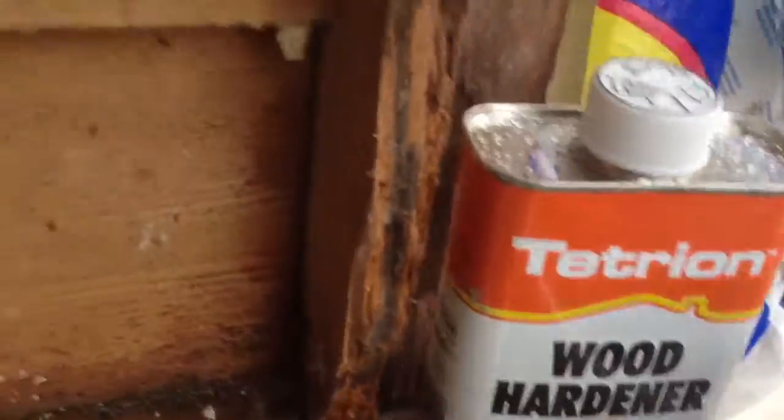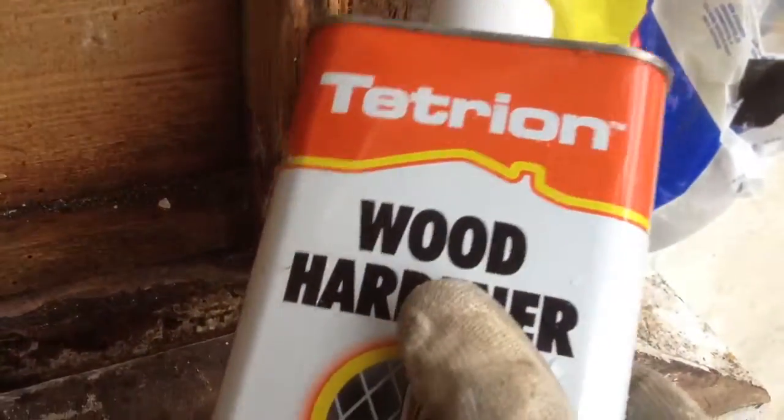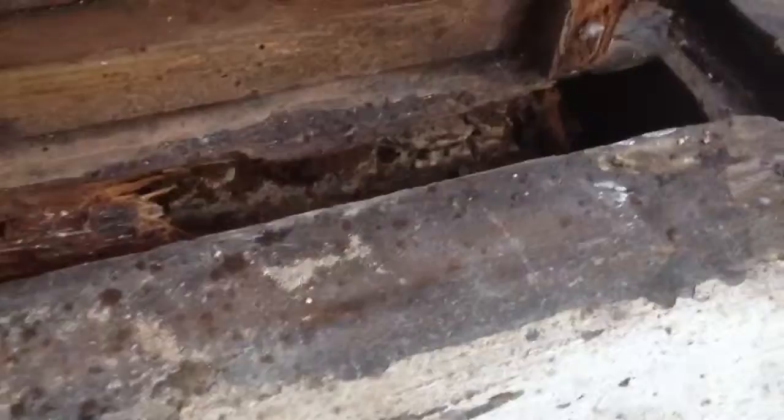Some of the things we've got going here — first of all, we're not doing a complete total 100% repair, we're just trying to repair it. I've soaked everything first with woodworm killer because there was lots of signs of woodworm — there it is, woodworm. I did the woodworm killer first, let that soak overnight, and I've put this wood hardener on here, all the wood surfaces.